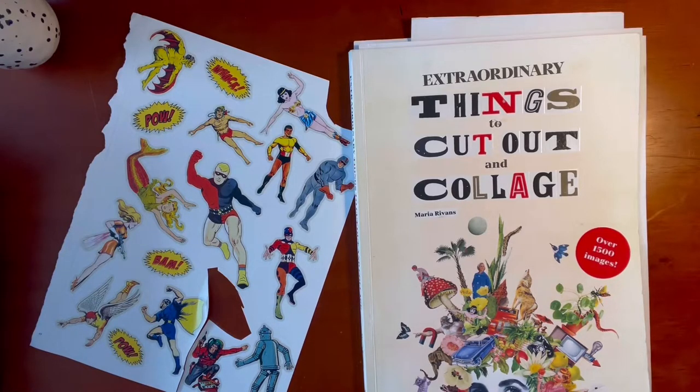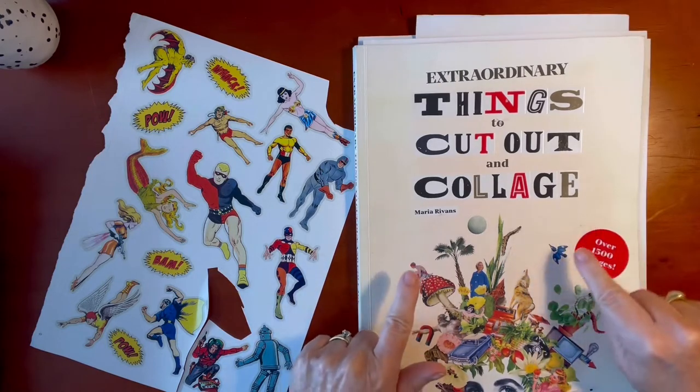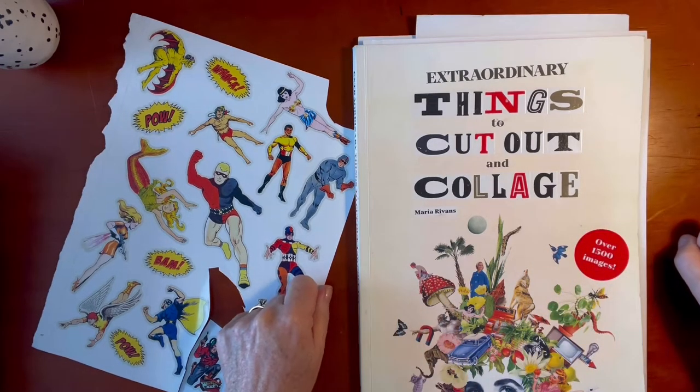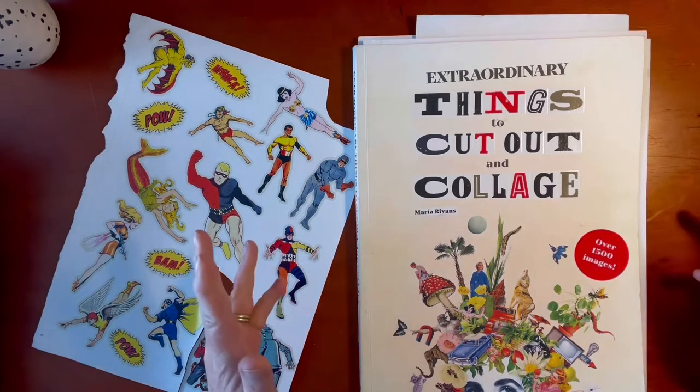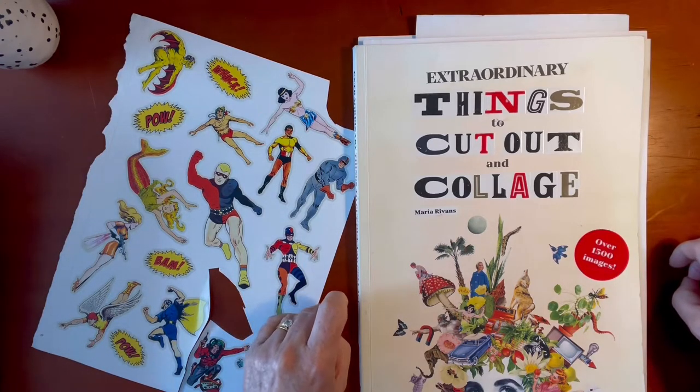Hi there, I'm Vicki. Welcome to my channel. Today I have a review of Extraordinary Things to Cut Out and Collage by Maria Rivans — R-I-V-A-N-S. I'm not sure how to pronounce that.